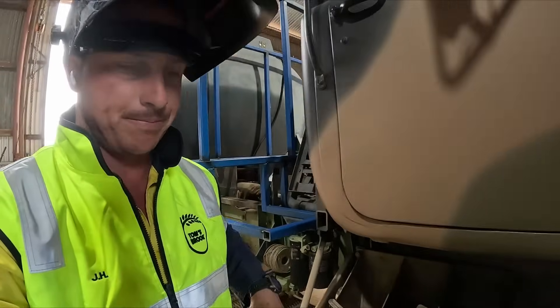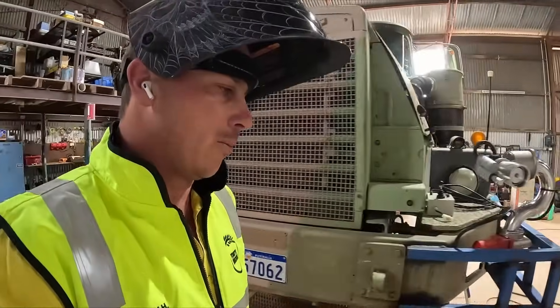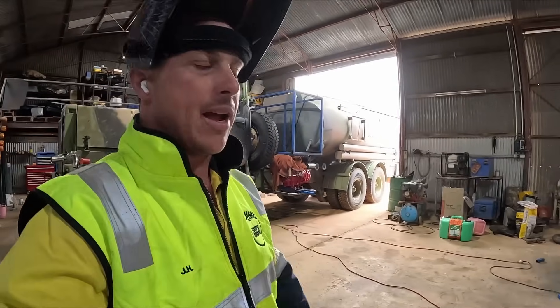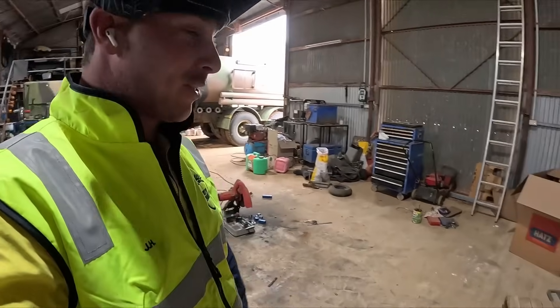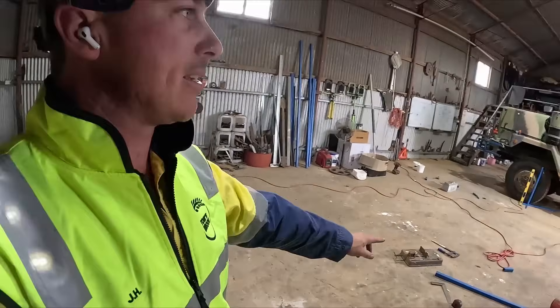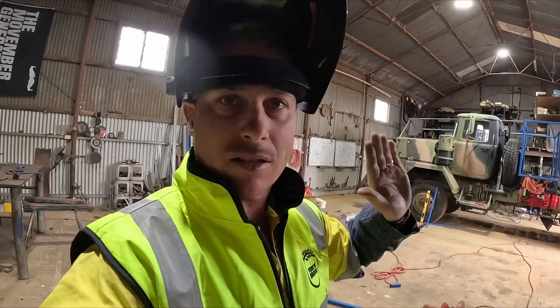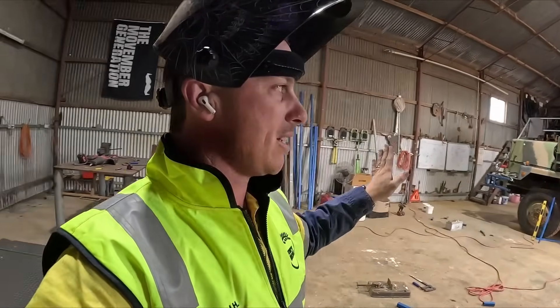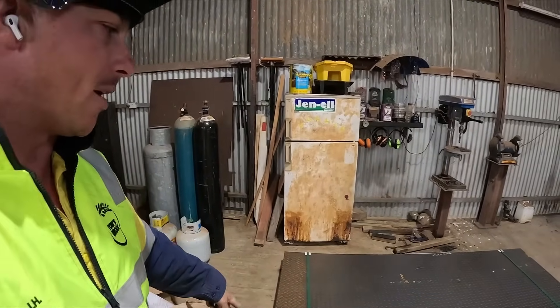I ended up getting a hold of Will — the plasma cutter really isn't that good, so he reckons just use an angle grinder, so that's what I'm going to do. We'll cut this up — it's the whole length, so 2.5 by 90. The sheet is 2.5 by 120, so I'll cut 30 centimeters off.